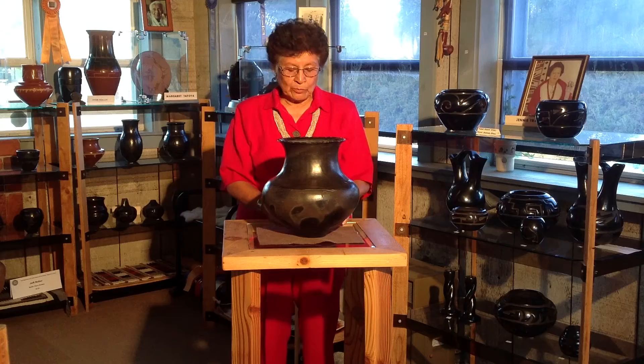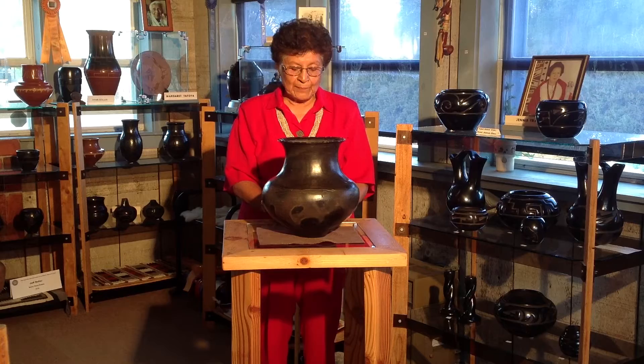Hi, I'm Toni Roller. In my gallery here in Santa Clara Pueblo, New Mexico, I want to show you some of my personal pottery collection, which I have had for many years, and will sell at a special show in this gallery on August 15th this year, 2013, two days before the Santa Fe Indy Market. Prices will be below appraised values and remain even after this show.